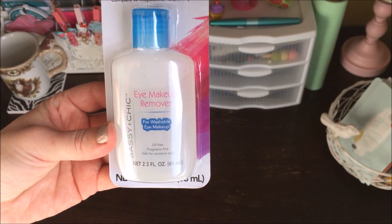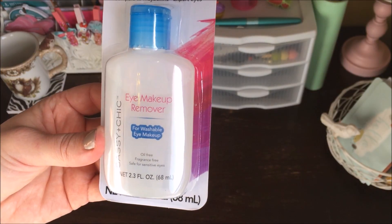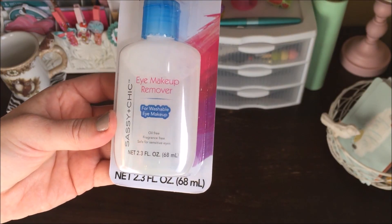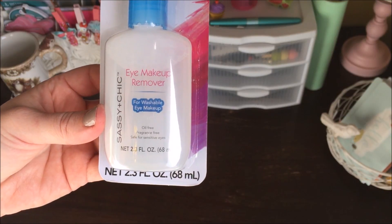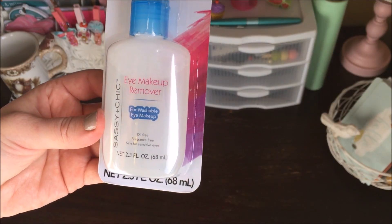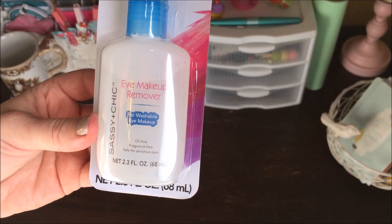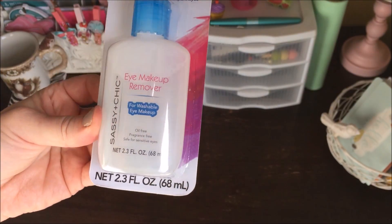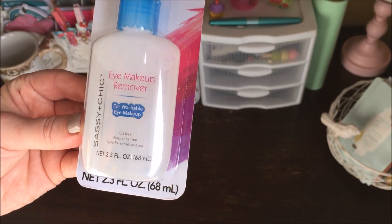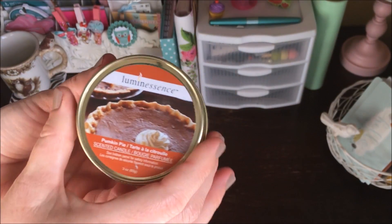One of my favorites that will definitely be in my favorites video is this eye makeup remover. I bought a bottle the first time I saw it, used it up, and then bought three more. It doesn't sting if it gets in my eyes and it's not too oily to put makeup on afterward. I love it just as much as anything from the drugstore, and it's a buck. I'm going to stock up in case they stop carrying it.